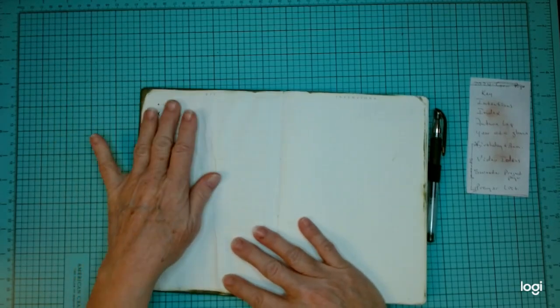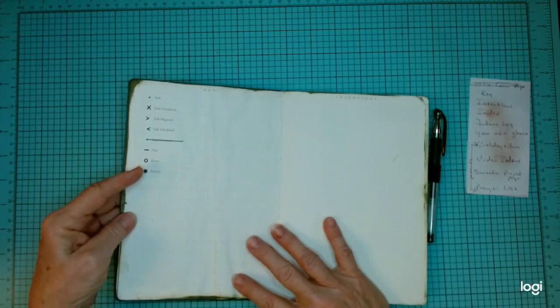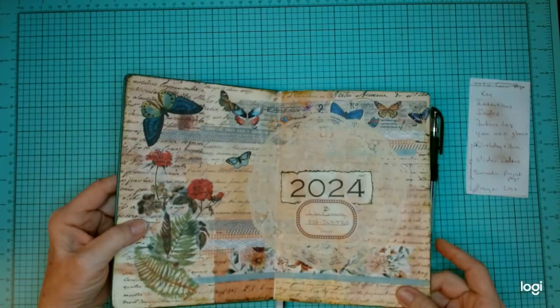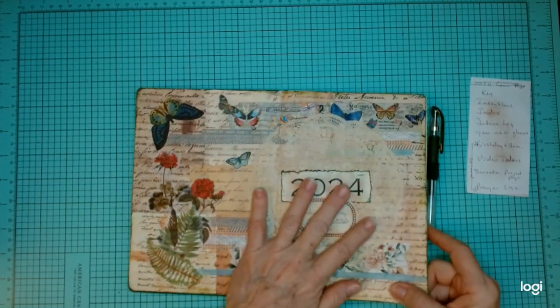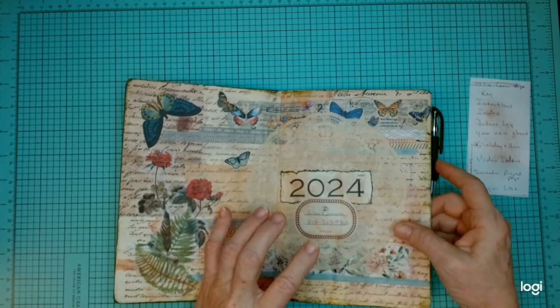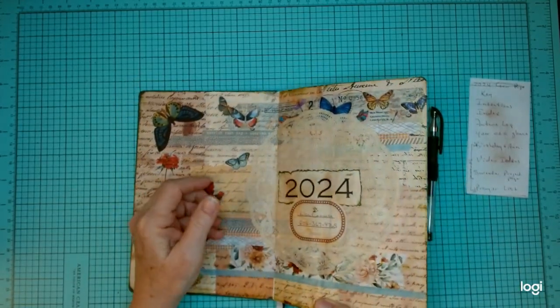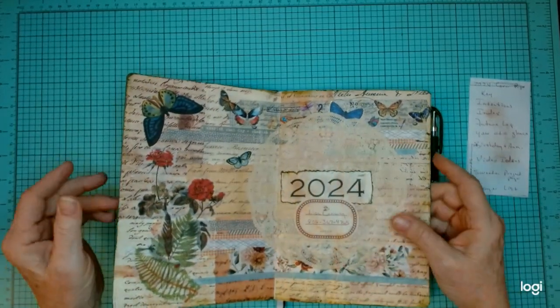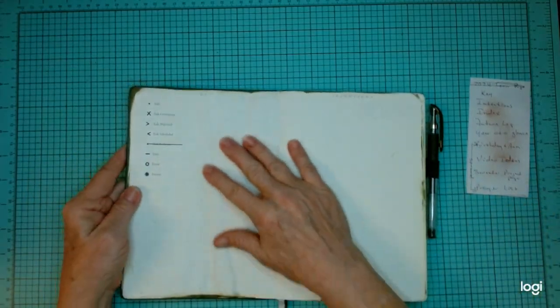I do want to keep the key page, and I'm not going to add a bunch to it because I'm going to try to keep this pretty simple. You can see it got all wonky when I did this page because I used my Mod Podge type mixture, and I won't be doing that anymore in this book. I've already put something heavy on it trying to straighten it out, so we're going to learn from that.